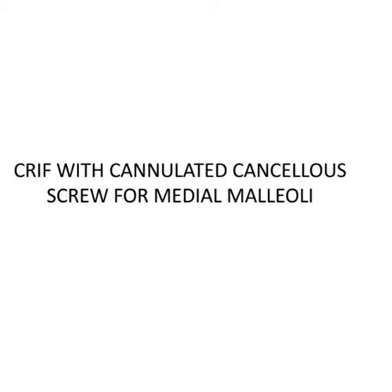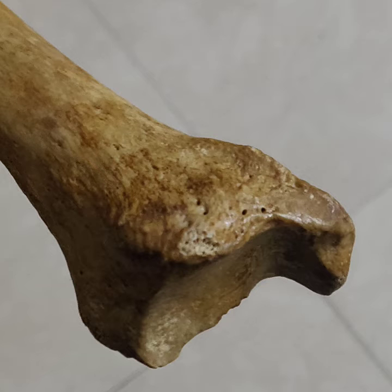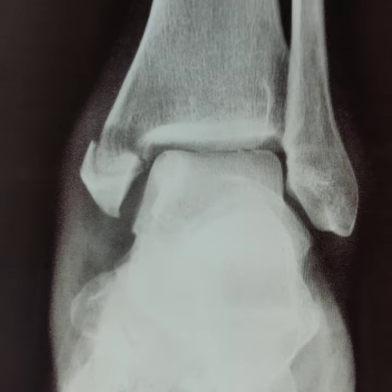Isolated medial malleolus fracture treated by closed reduction internal fixation with cannulated cancellous screws. The ankle joint being relatively subcutaneous, the soft tissue envelope around it is of paramount importance.